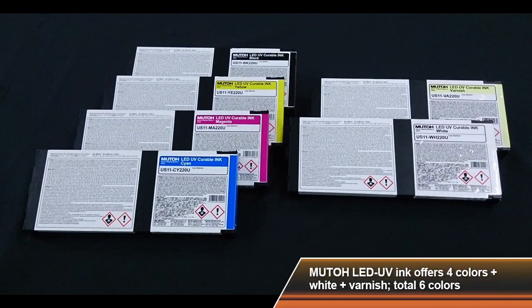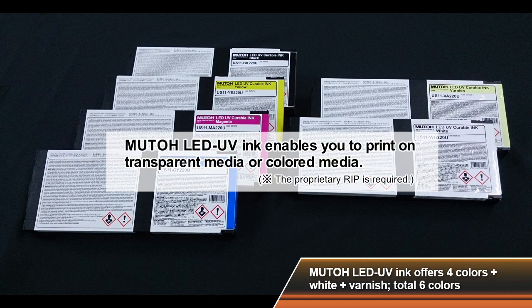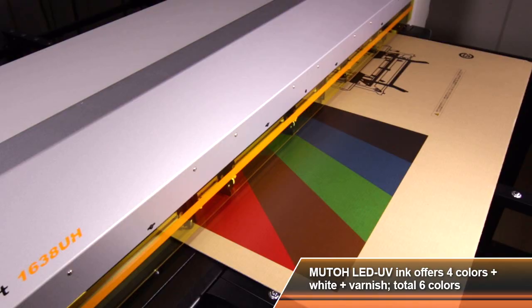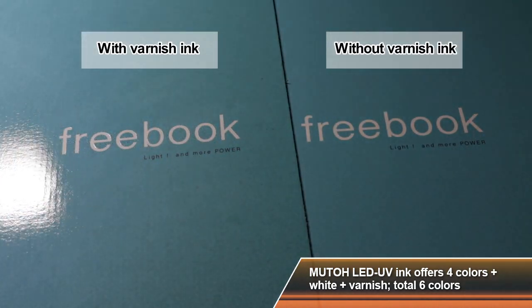MUTO LED UV ink enables you to print on transparent media or coloured media with 4 colours plus white ink plus varnish ink. The varnish ink will allow you to create a premier or specialty finish.